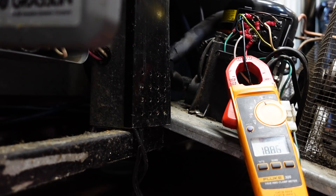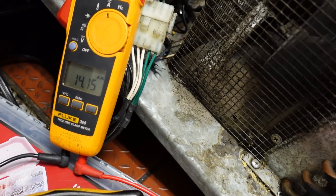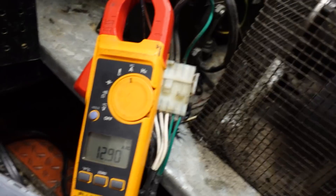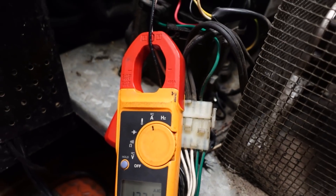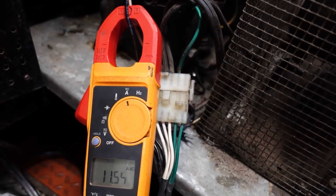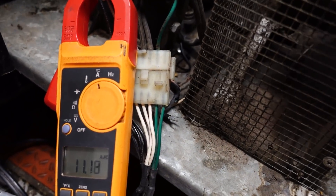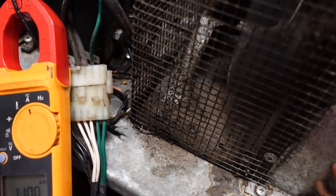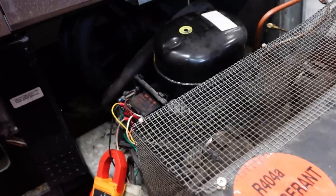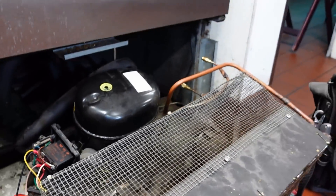It looks like the relay is not releasing. It's drawing way too high of amps. It's like an 18-gauge wire. I'm going to shut this thing down. So there's my defrost — I tried banging on the relay. It's probably toast.